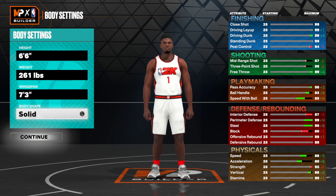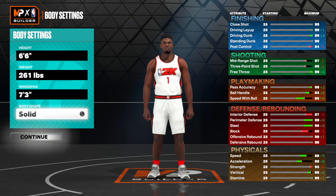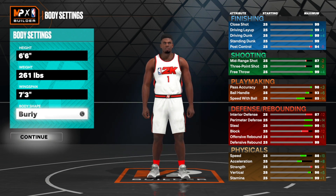For this build I actually made him solid. You might think you want to go with Burly, and honestly you can, but being 261 pounds his player looks Burly enough at solid. I put him at solid just because I thought Burly was going to be way too big, and solid looked the most like Zion to me.